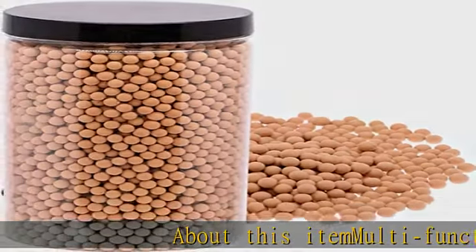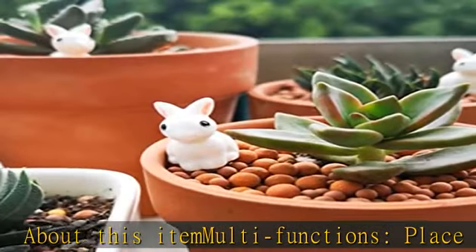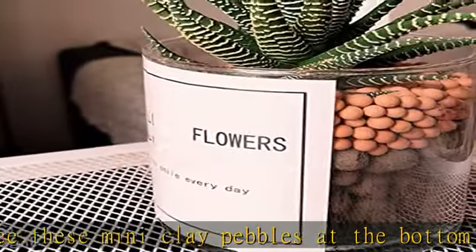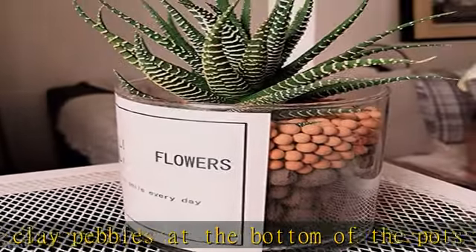Place these mini clay pebbles at the bottom of the pots or mix them with the soil for drainage and air, which prevent your plants from rotting and get rid of the excess acidity — the gentler protection for the fragile root systems.